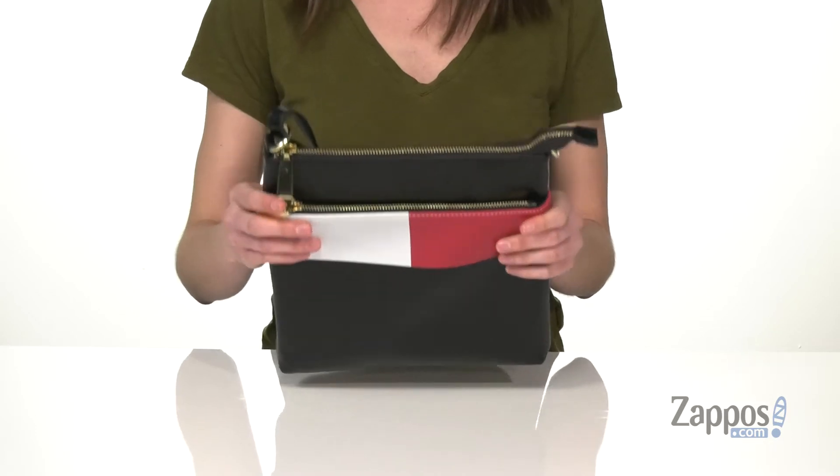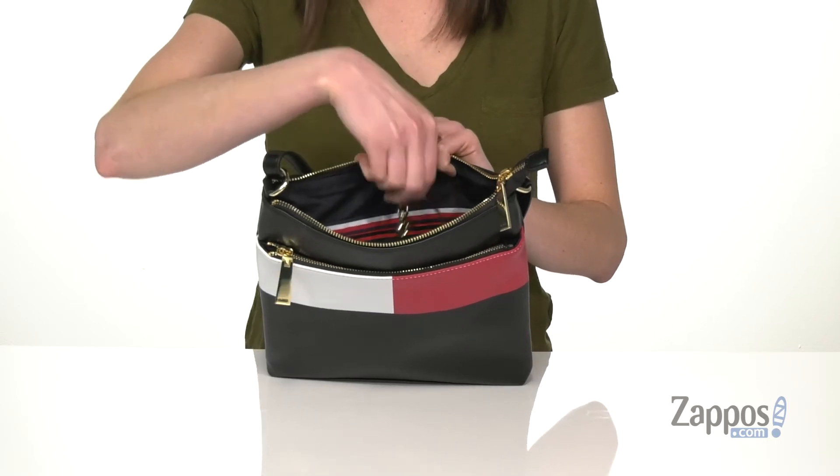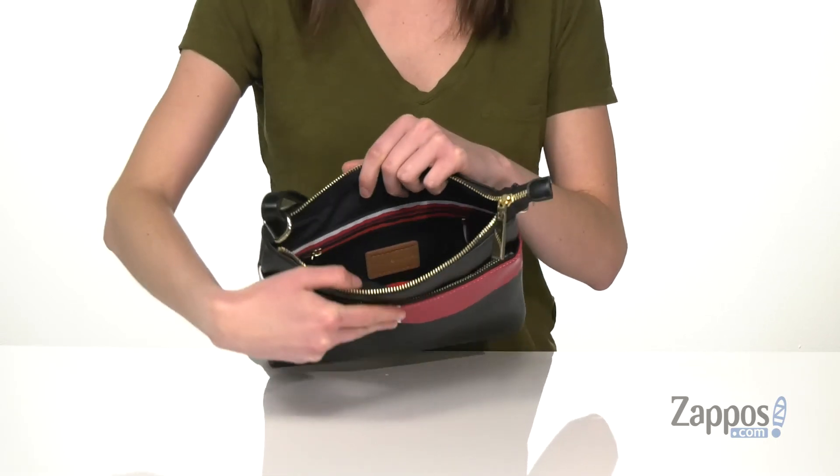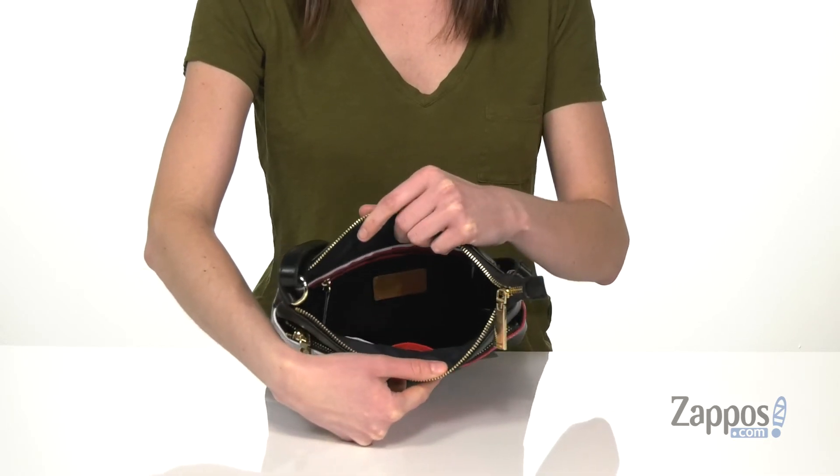Now let's take a look inside that main compartment. Inside that main zippered compartment, you have a little key hook so you can easily find your keys every time. You've got three slip pockets on the front wall and a zippered pocket on the back wall.